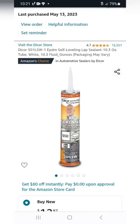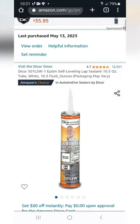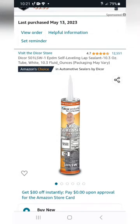I bought this lap sealant off Amazon for $12.97 and the stuff worked great. I installed solar panels on the roof of my camper and I needed to put this where I screwed the screws in — works awesome. This is highly recommended. I'll put the link in the description and you guys can check it out on Amazon from there.